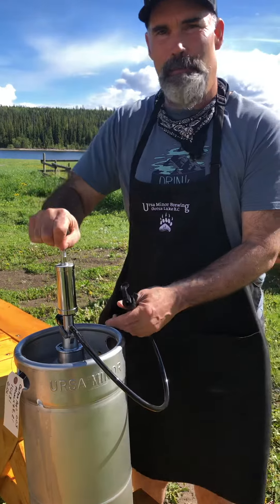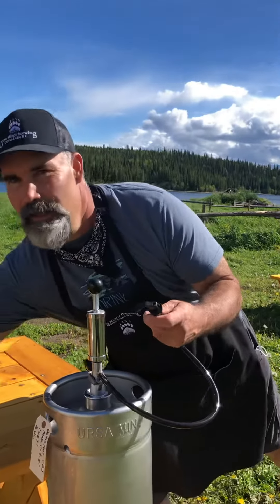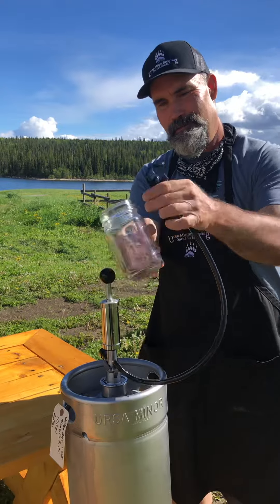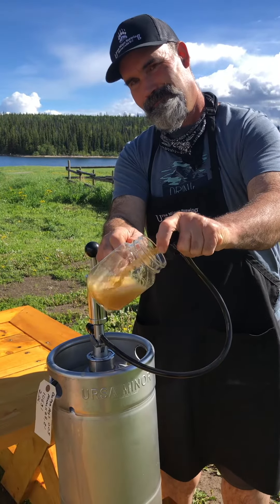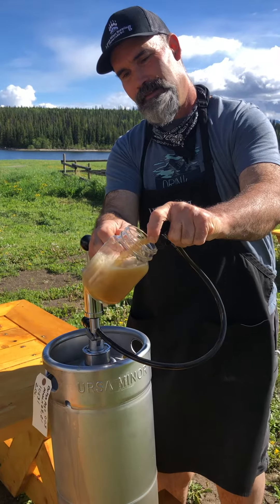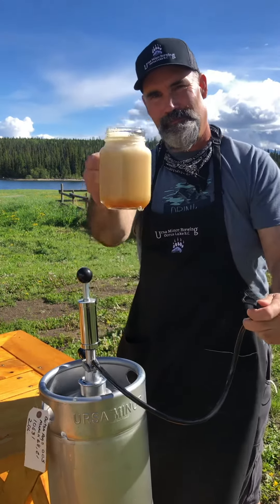Give it a couple pumps and voila — fresh lovely beer. Cheers.